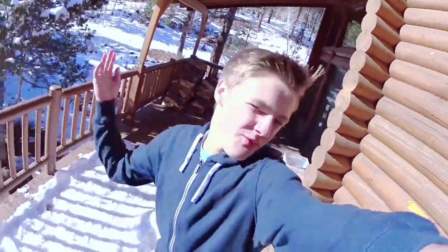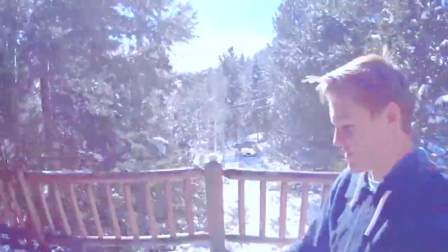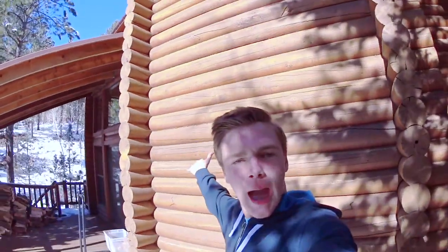Hey, what up guys, welcome to this video. As you guys can tell I'm at a different place. Look at this place, there's snow. Look at it. All that dirt in it. I'm at a cabin and today we're gonna be doing some epic stuff.